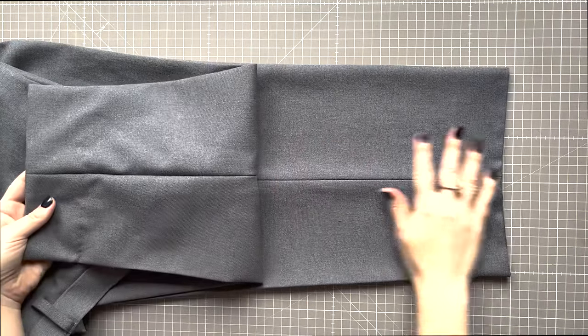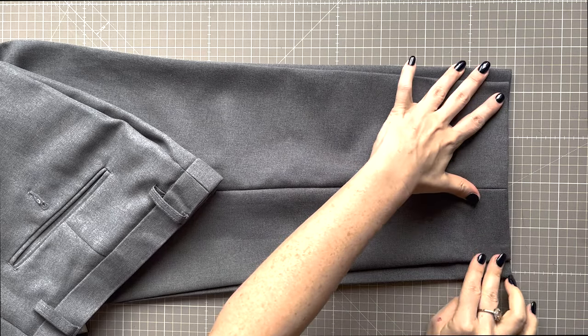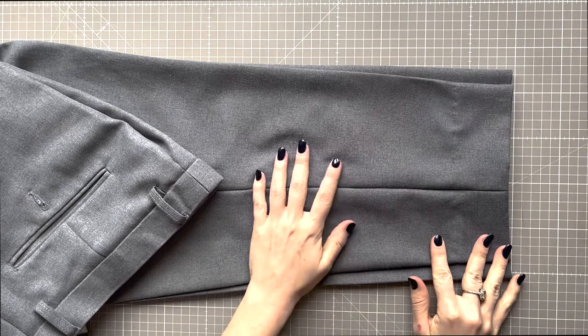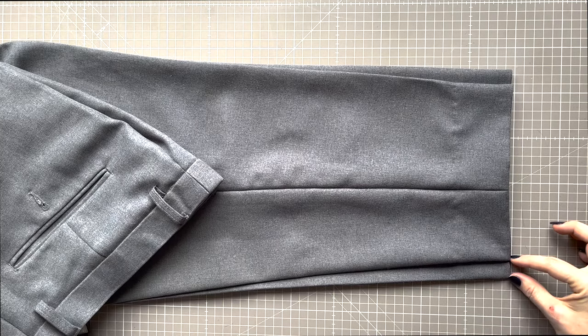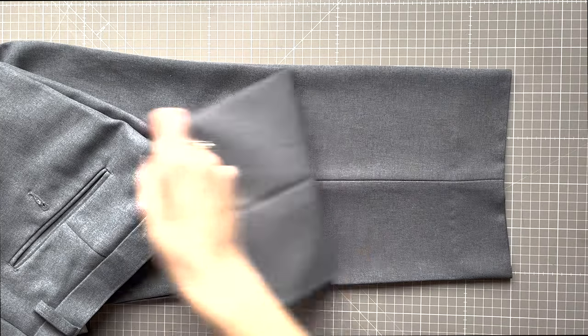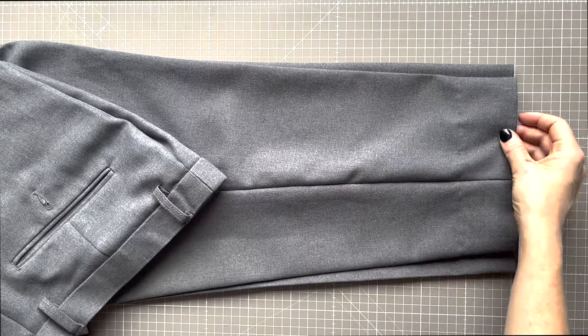In today's sewing tutorial I am going to show you how to adjust the fit on a pair of trousers by tapering the leg. This is a fairly easy technique and is a great way to update an old pair of trousers to a more modern style, or if you are more slender legged, to give a more tailored fit.